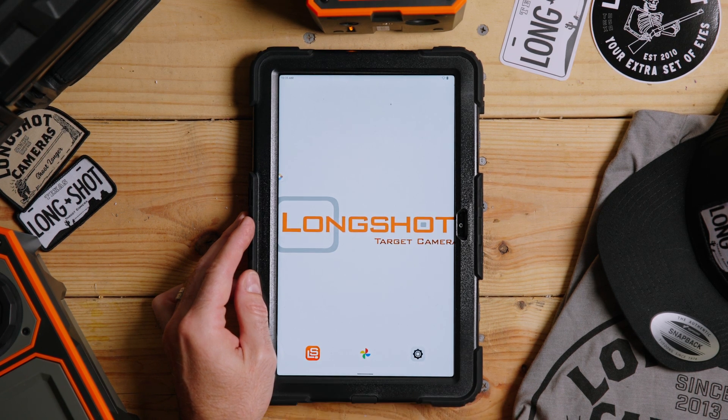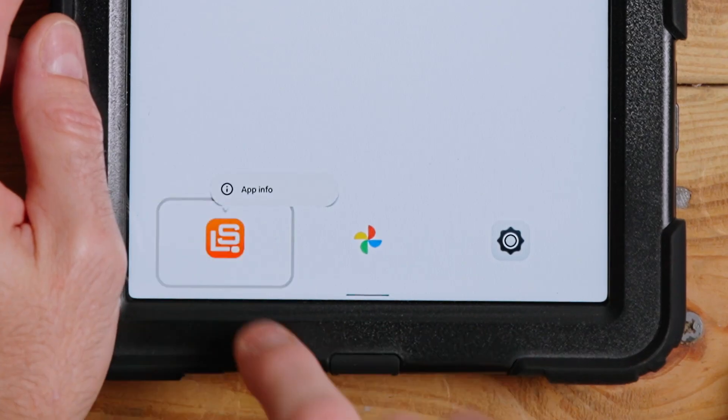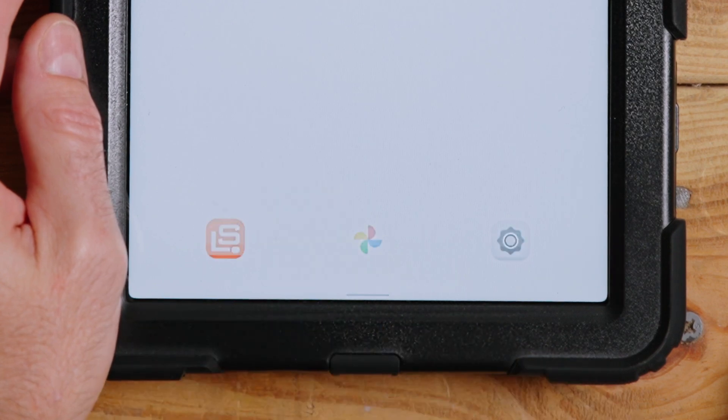If you didn't purchase the tablet from us, go to the Play Store and download the Long Shot app. Once you've done that, don't open it quite yet.